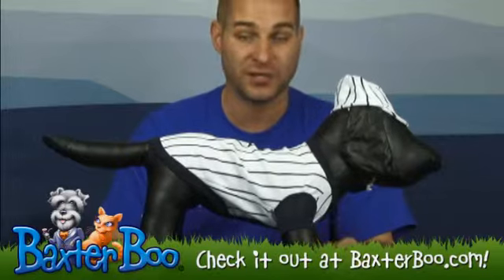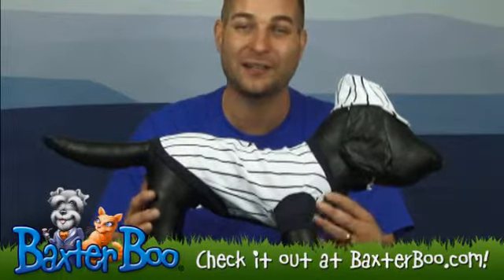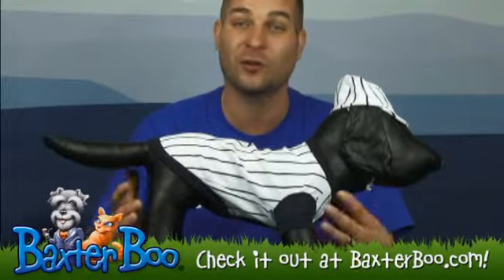This is available on the website under the Halloween costume section and comes in a lot of different sizes, so look at the sizing chart to find which one works best for your dog. This would be perfect for any outing — fun in the park, Halloween, or just fun pictures.